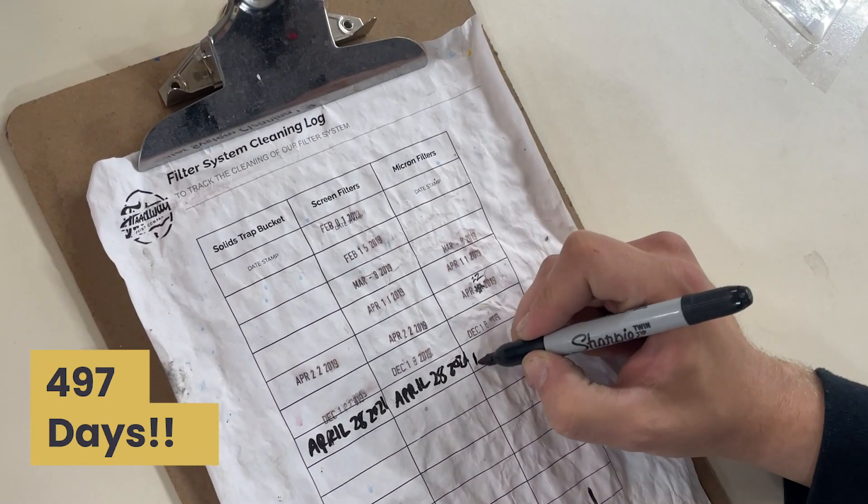It's been 497 days since we last cleaned this reclaim filter, so I figured it'd be a great opportunity to show the solid strap again and sort of prove how well it works without the bucket. The manufacturer and most shops will recommend cleaning it every week to avoid clogging, and we've gone literally a year and a half. So let's rip this thing apart and see just how bad it is.